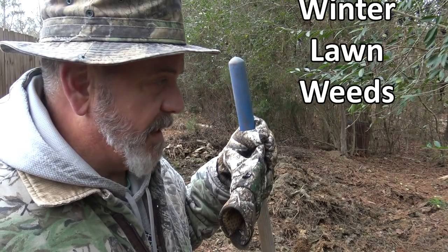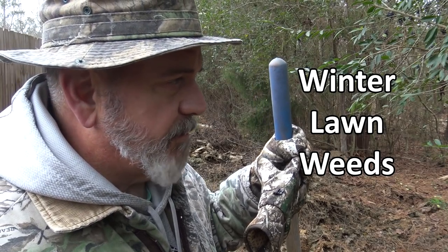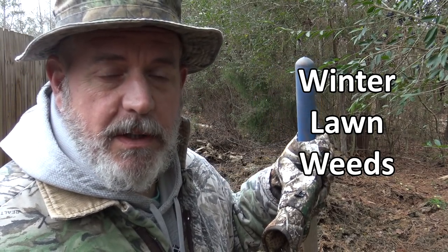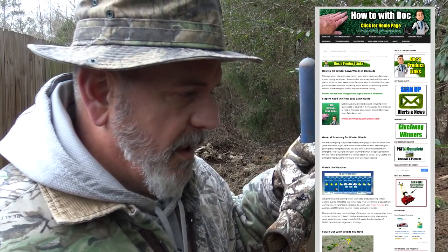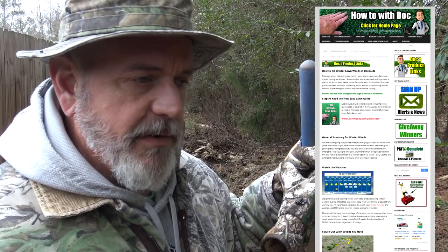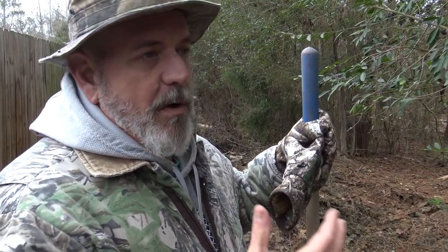Winter weeds — that's what we're going to talk about today. I got up early this morning around 5 a.m. and spent the past few hours writing a full web page that completely details how you're going to deal with these winter weeds. It's an extremely detailed page with product links, talking about the weather, different weeds, and whether we should put down pre-emergent after all this warm weather.